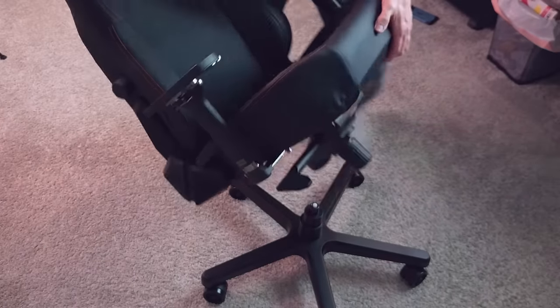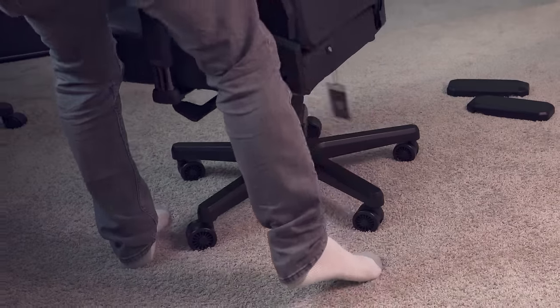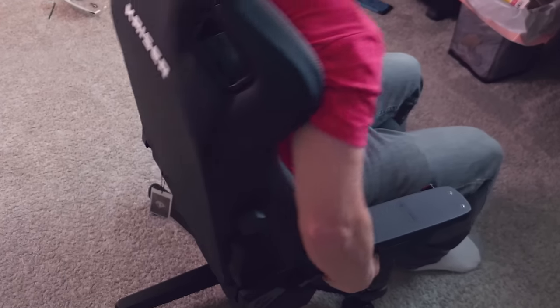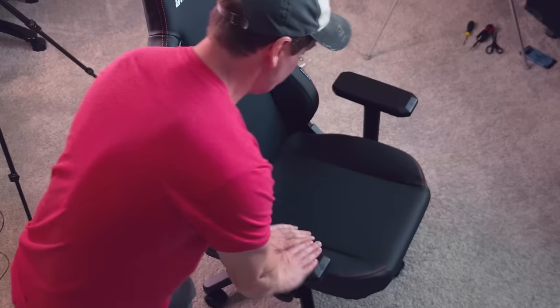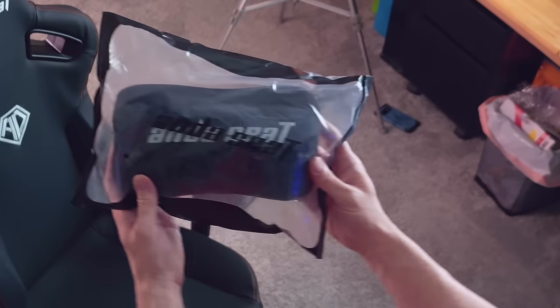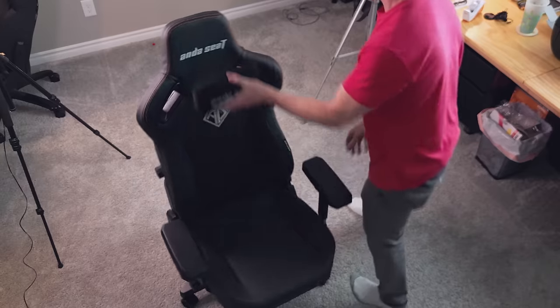Now we connect the base with the chair, and we're almost done. The tilt mechanism works perfectly. These armrests are magnetic, and lastly, a magnetic headrest.